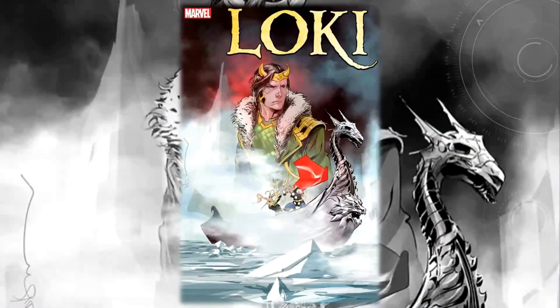Hello everyone, Dan here from the Next Issue Podcast. On today's video I'll be doing a preview for Loki number one, a new book from Marvel Comics written by Dan Waters, with art by Herman Peralta, colors by Mike Spicer, and letters by Travis Lanham. In this issue, the liar Loki saves the Marvel Universe.